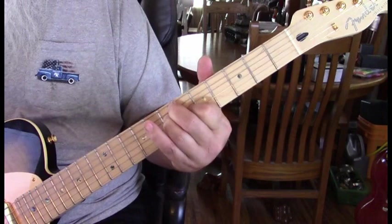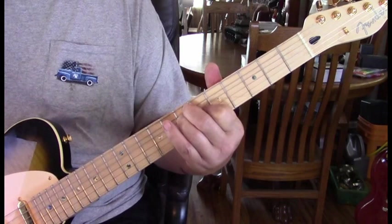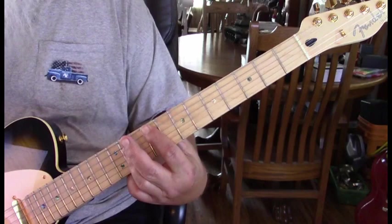Now we just move that down a whole step and we'll be forming an A. Same thing at open first and second string. The picking changes just slightly — we're not going to hit the third string, only the first and second, two times. Then we're moving back to our F sharp at the fifth root.